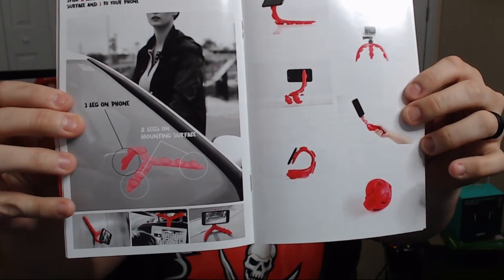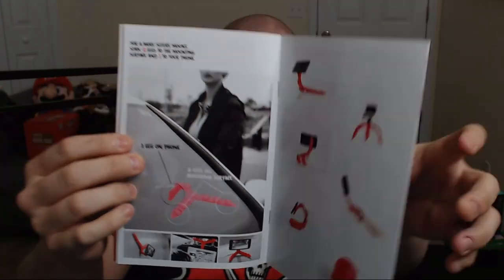Even this page gives you ideas of how you could use the device — like in the lower corner it shows you could ball this thing up and put it in your pocket. That's kind of why I went with this device over something like a GorillaPod, because a GorillaPod is going to be a little more clunky to move around. This is something I could conceivably ball up and put in my back pocket or front pocket — that's what really appealed to me.